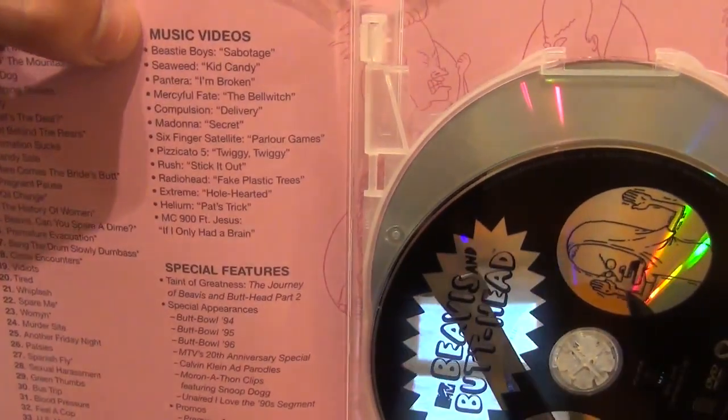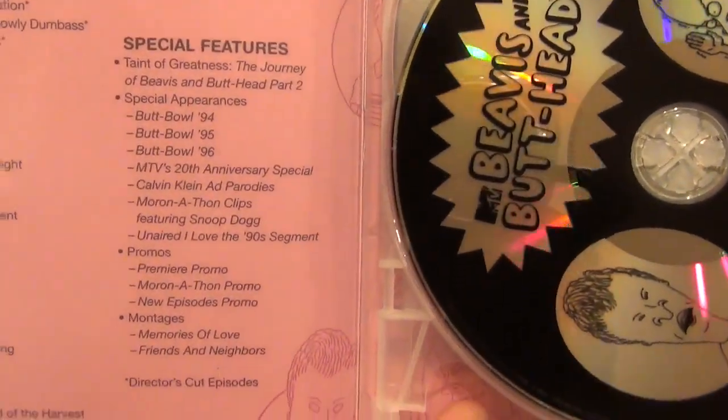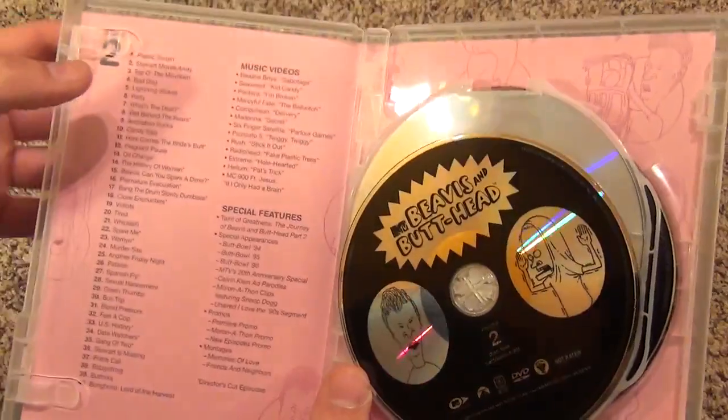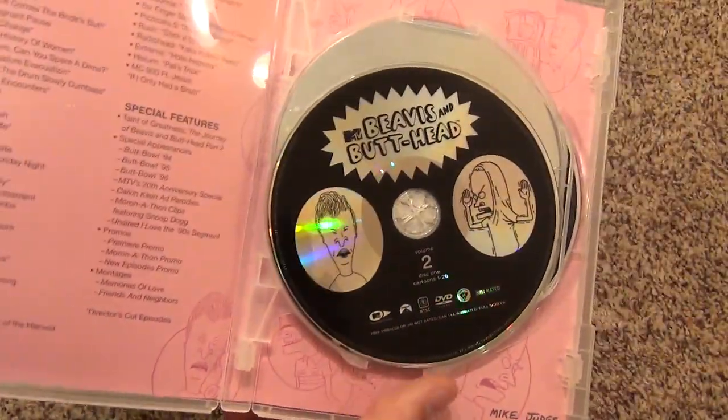But they also have the music videos — there they are. And we also have a bunch of special features, so I am pretty happy that everything in here, they included a good amount of music videos, lots of episodes, and some special features as well. That's pretty cool.